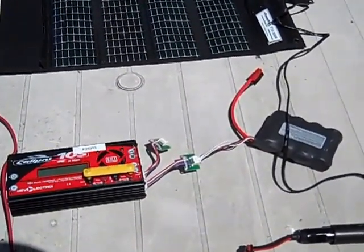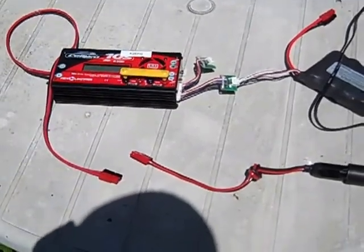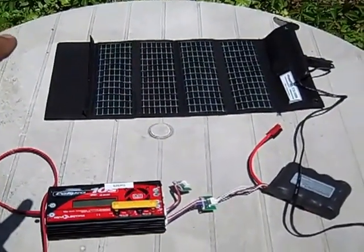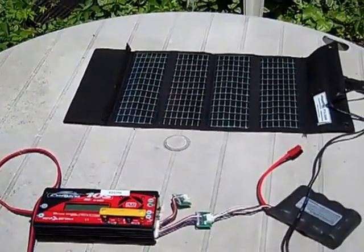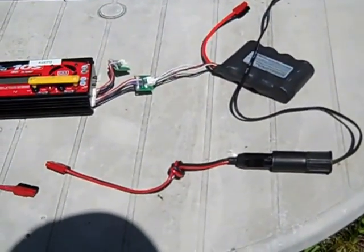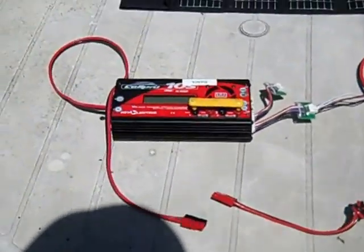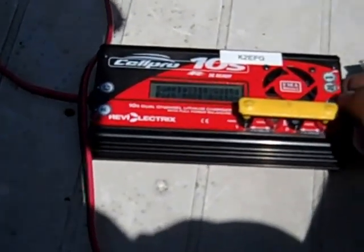Next is the Power Film. This particular model is the F15-300N — it produces up to 16 volts in full sunlight. I want you to notice that one of the tabs of the Power Film is actually folded. This is on purpose in order to reduce the power from 16 volts to about 13 volts. What we have here is a connection without any controller, directly to the Cell Pro. I'll put this together and turn on the Cell Pro. The Cell Pro is connected, but you can see it's giving me some errors — the power voltage is too high or too low. I need to adjust this based on various conditions.